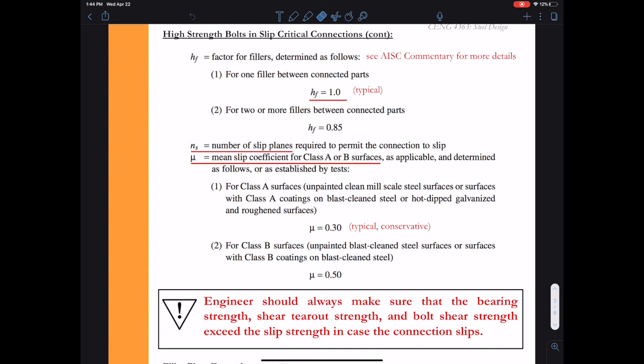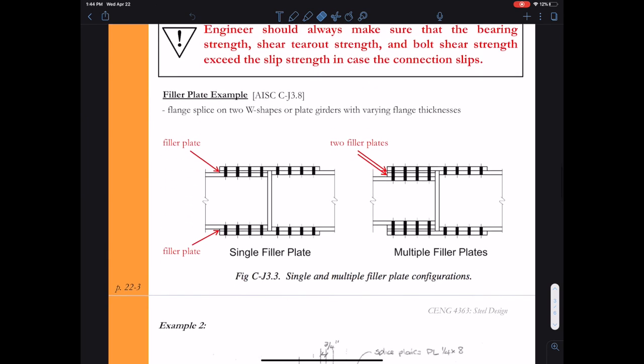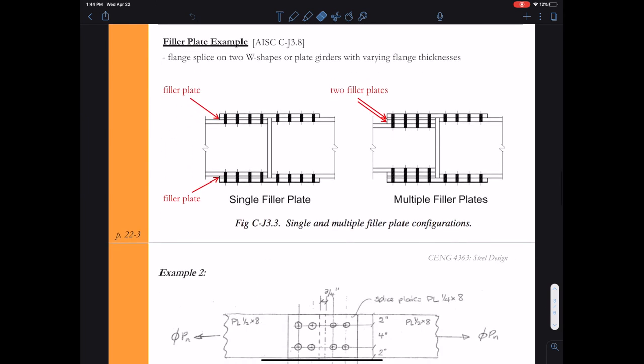I enjoyed teaching you about slip critical connections, and I'm happy that you now have a formula to do some calculations. Stick around — take a look at the next video where we solve an example for slip critical connection strength.